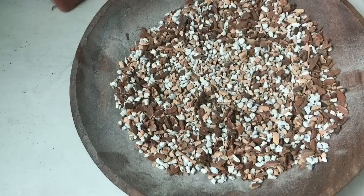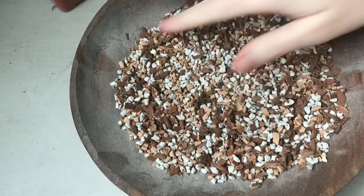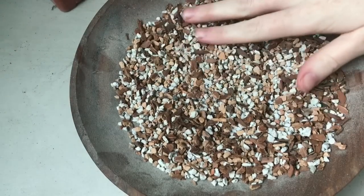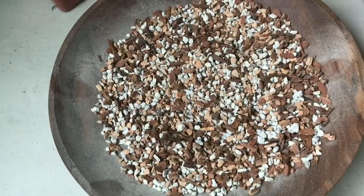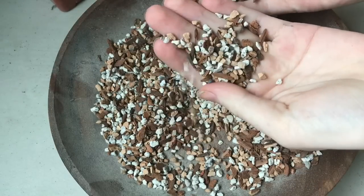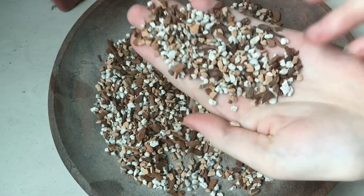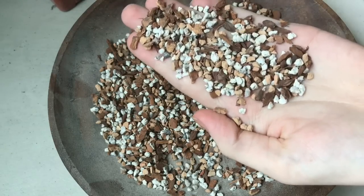For this particular gritty mix, I ordered it off of Etsy. Little Emerald Thumb is the name — I will put a link in the description box below. This is my friend Erin, who sells this. She changed it up from the average recipe — often called Al's Gritty Mix if you see that referenced. She substituted part of the granite for pumice instead, and there's a very tiny bit of perlite in it too. So this also has pumice that is the same size as a substitute for some of the granite.